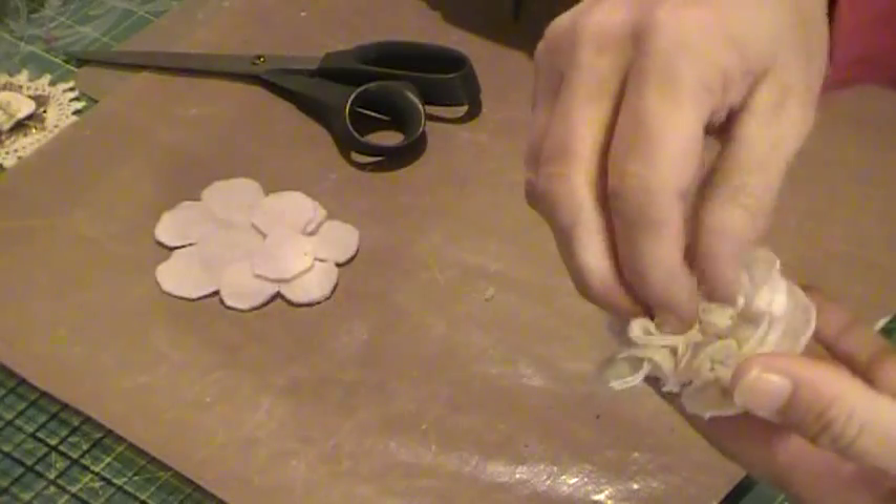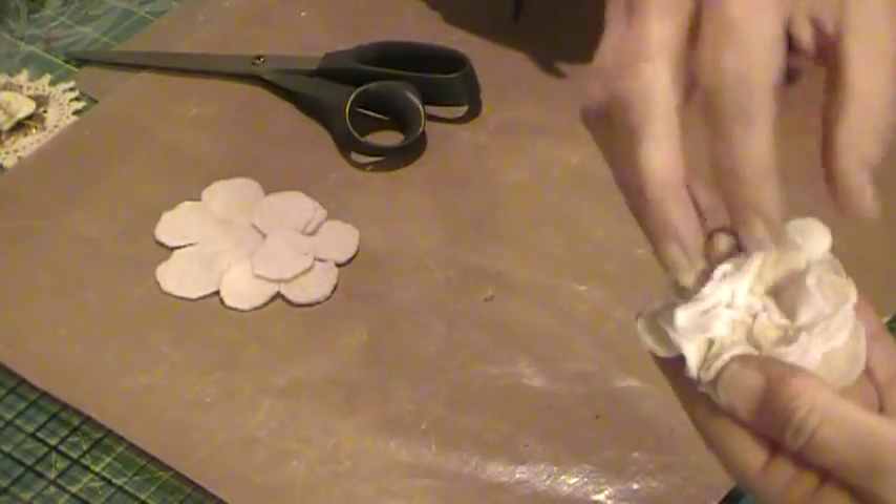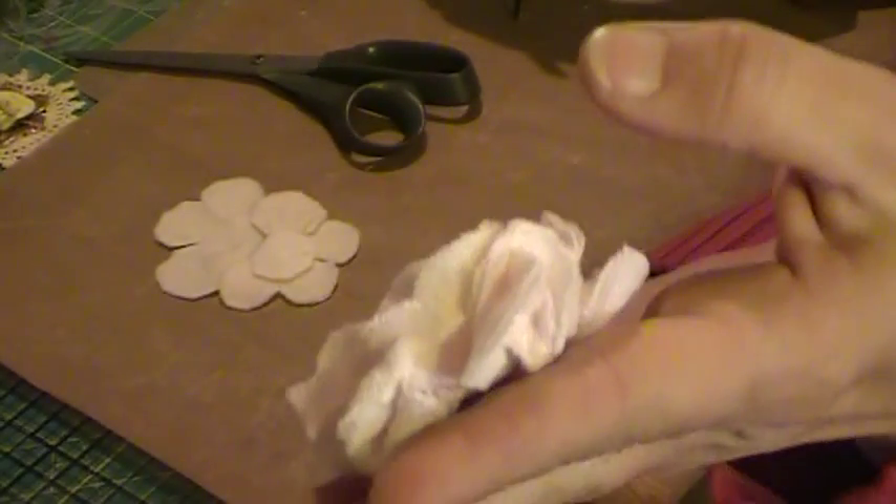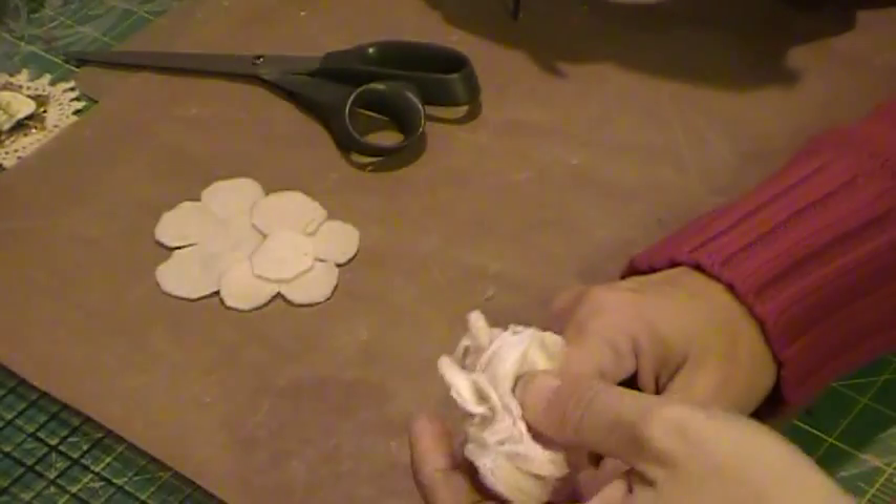Okay, and then you can fluff it up a little bit, put a center in if you want to. But there you go — there's one scrunched sweater flower! And then if you want to do the little rose...